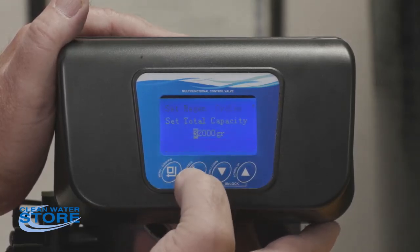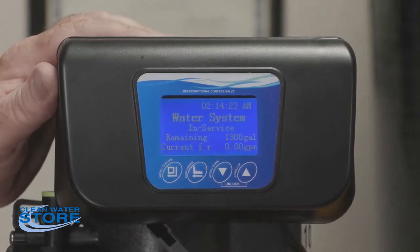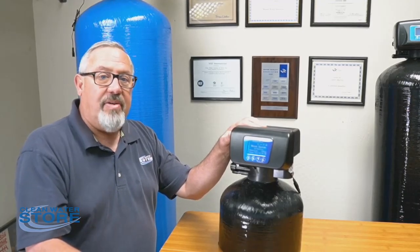At that point, go ahead and push back to the main screen — you're back in service. That concludes today's 7500 Rev 2.5 softener control valve programming. Thanks and have a good day.